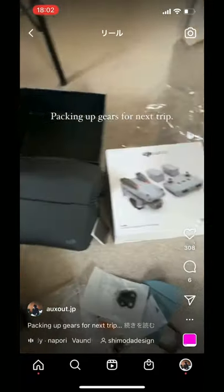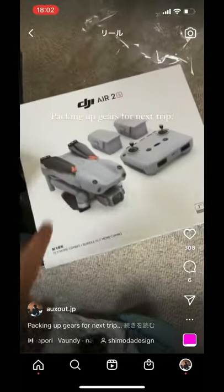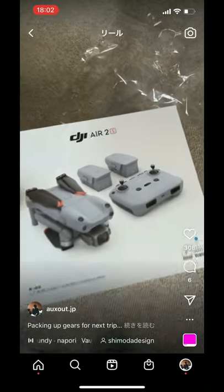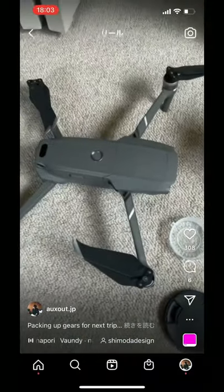I'm packing up my gear for the next trip and I finally got a new drone. This is my old one.